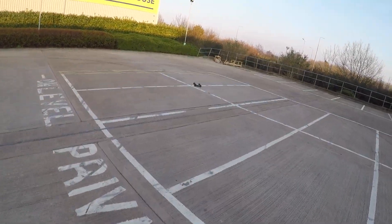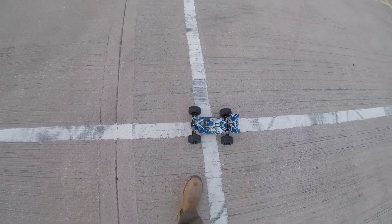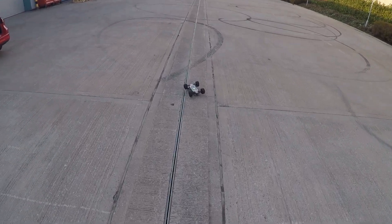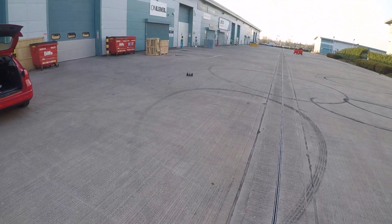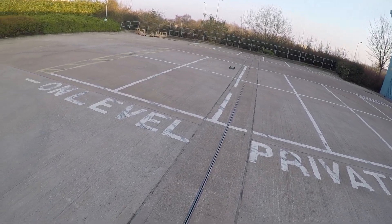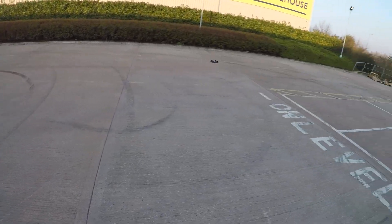Brilliant start. The grip's too much. Oh, these aren't the wheels for this. No, it's rubbish.